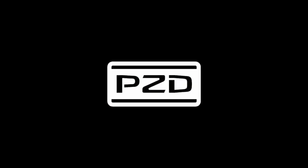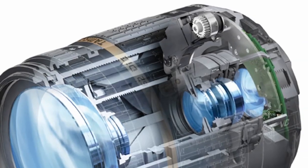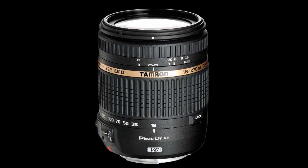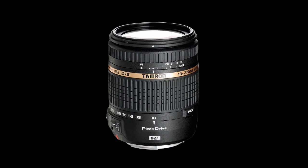The 18-270 VC also has a piezo drive — it's a smoother, faster focus. The Tamron 18-270 is easy to operate, easy to carry, and has made photography easier than ever before. In fact, the Tamron 18-270 PZD is the smallest 15 times optical zoom lens in its class.